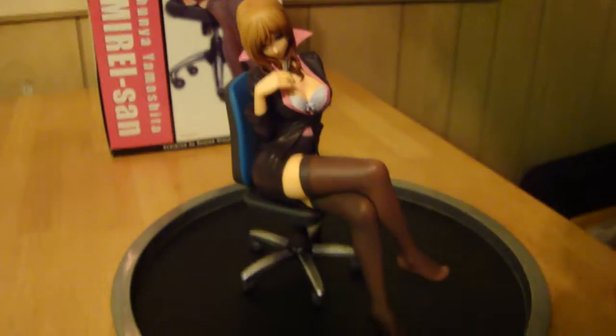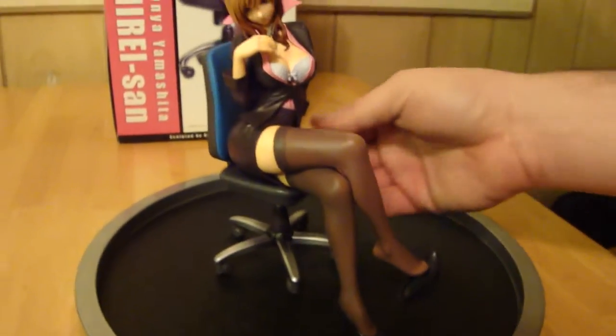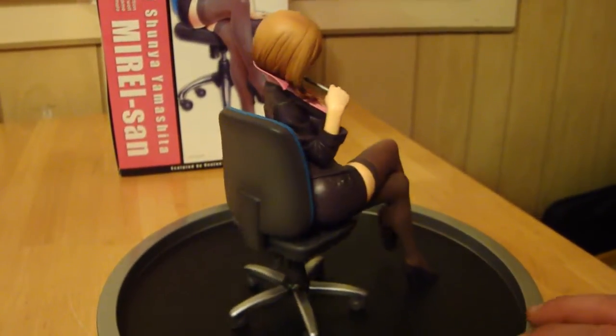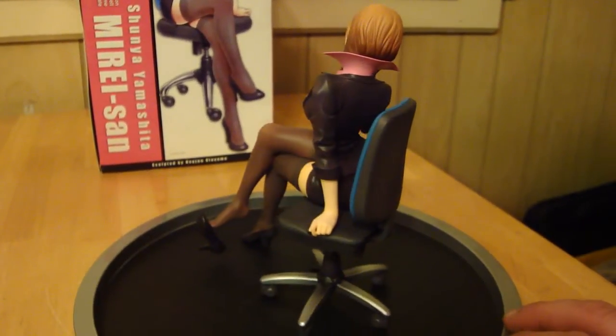This is not numbered or anything. I'll give it a little spin around so you can see it. It's not numbered at all. Like most Kotobukiya PVC pieces, they're not numbered.